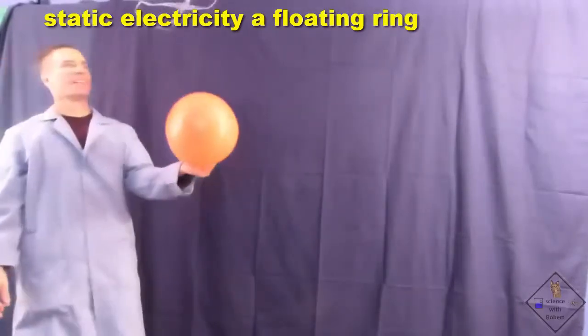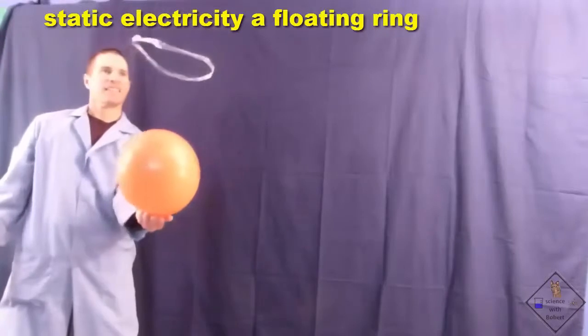You can do the same thing using a balloon if you do not have PVC pipe.